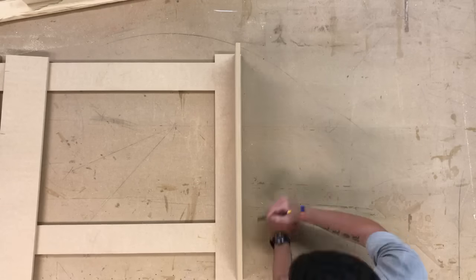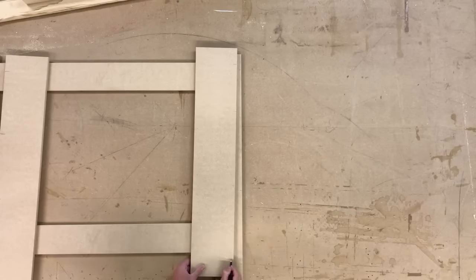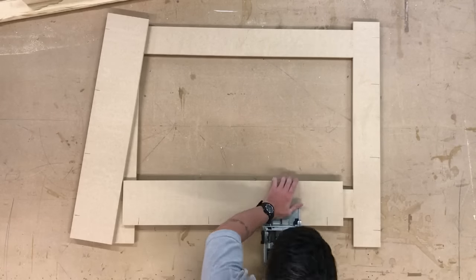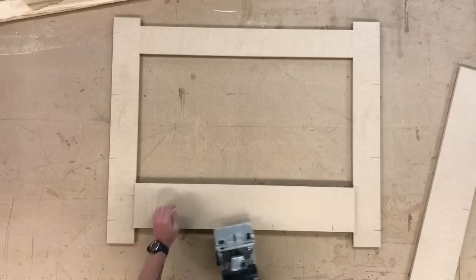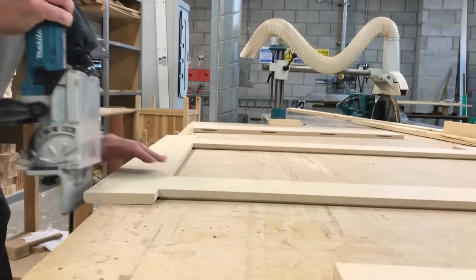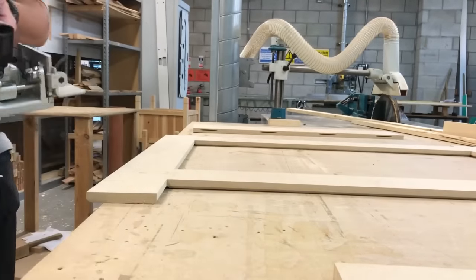The same on the other side. I've moved the fence back on the biscuit jointer about 2mm to create a slight step between the side and the face frame.